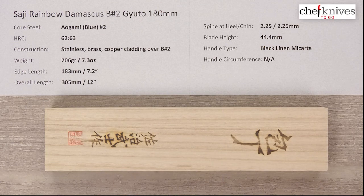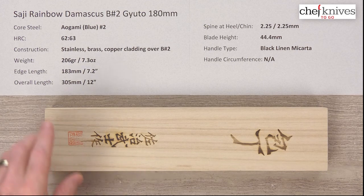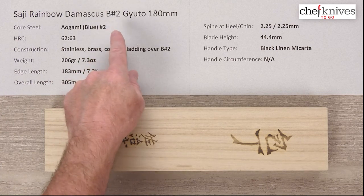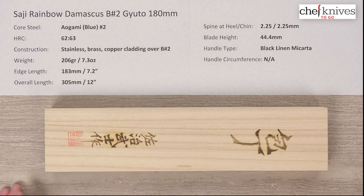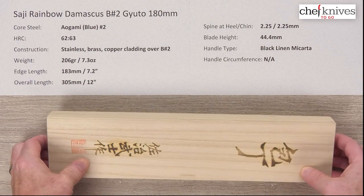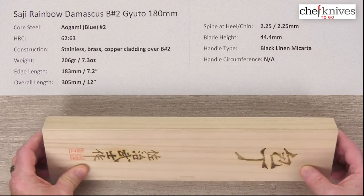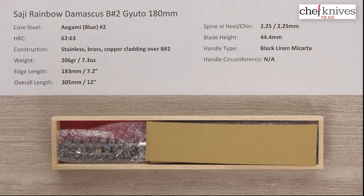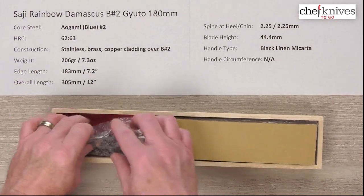Steve Gamache here with another episode of Chef Knives to Go quick look product review. What we have this time is a very interesting, striking-looking knife — this is the Saji Rainbow Damascus Aogami Blue Number Two Gyuto 180 millimeter knife. I brought the box out just to show you: they come in a presentation wooden box enclosed in a cardboard sleeve, and we'll pop that box open to show you — it makes a nice presentation all the way around.